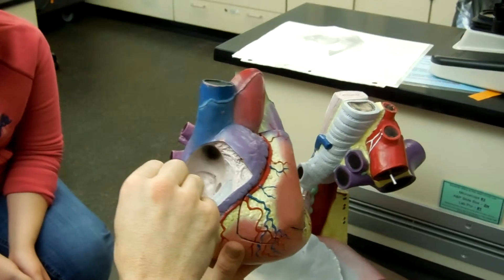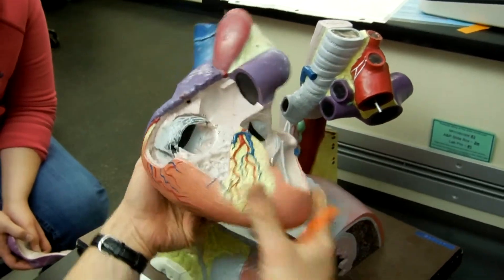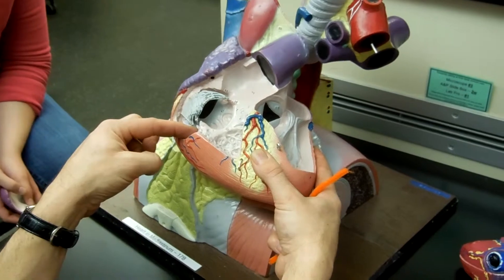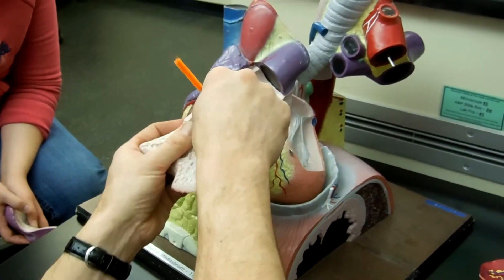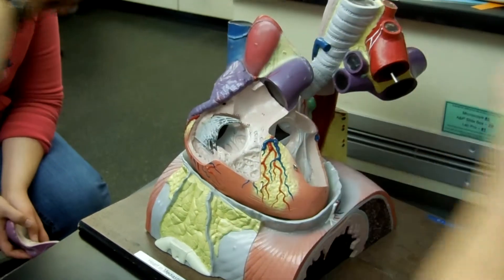Now here I am in my right atrium. I'm going to go through my tricuspid valve — because there's three flaps — into my right ventricle. These are chordae tendinae and papillary muscles. This netting is trabeculae carneae. This netting is pectinate muscles. Then I'm going to go through the pulmonary valve into my pulmonary artery, which would go to my lungs.